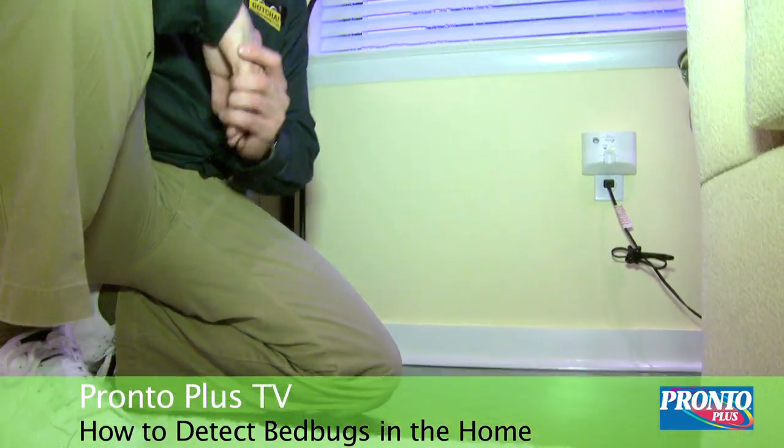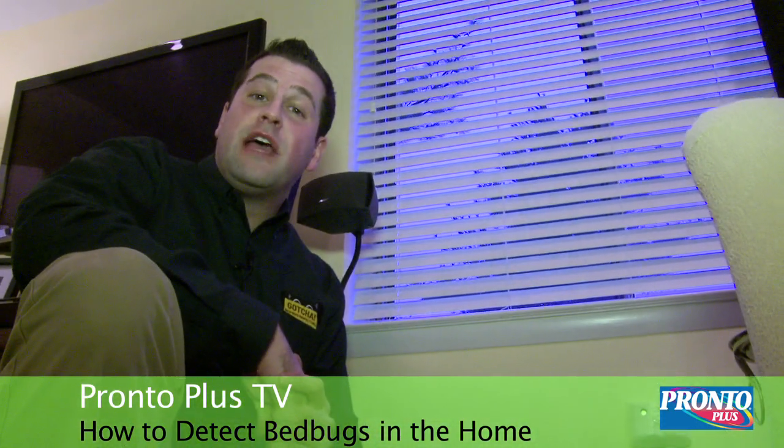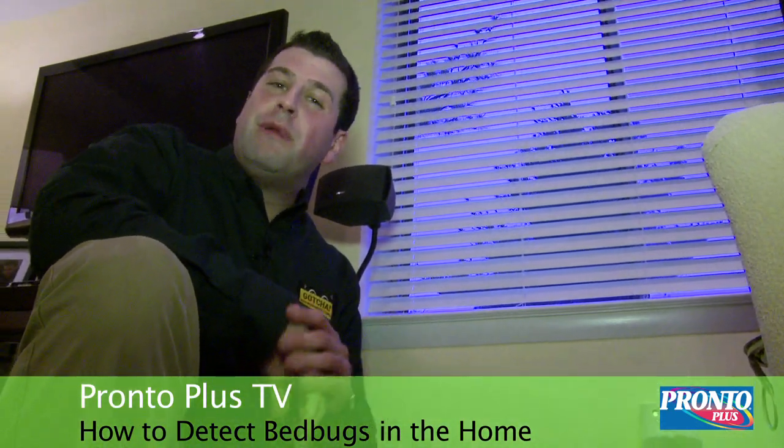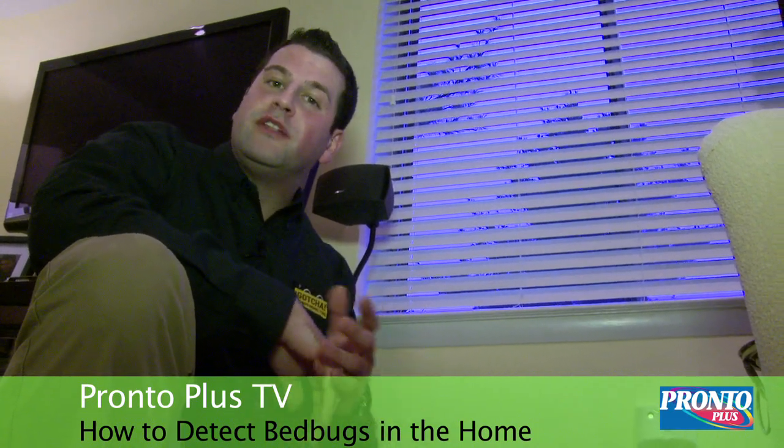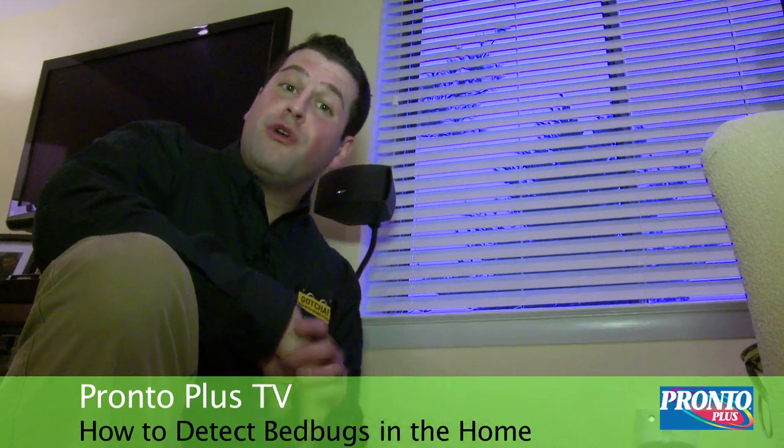If you live in an apartment building, it's especially important for you to do an inspection of the walls, the outlets, and the moldings. You can transfer bed bugs from one apartment to the next, from one condo to the next, whether it's above, below, or adjacent to your home.